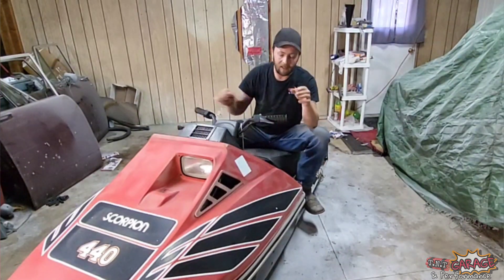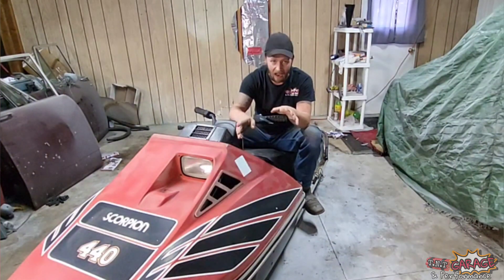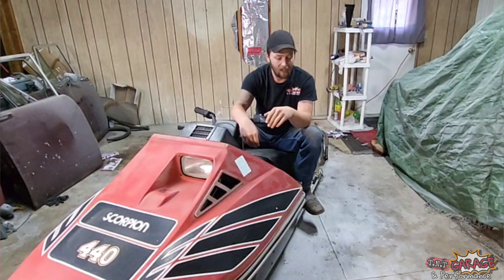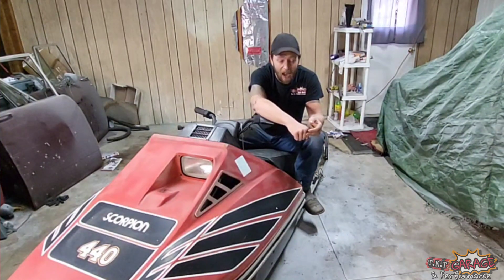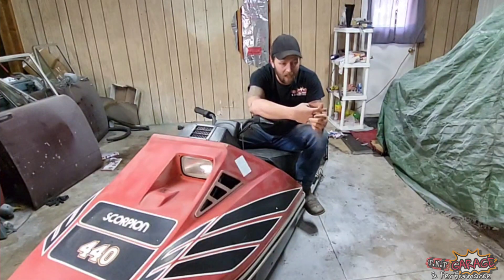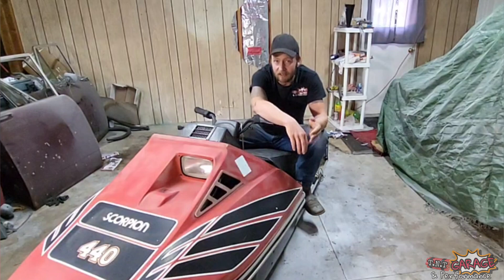I grew up riding vintage sleds probably from the age of six on up — everything me and Dad could get our hands on and get running. We had a '73 or '74 Auto-Ski Camaro with a 500 Arctic Cat Sprint motor in it, an old Ski-Doo TNT that later got a Rockwell, a '75 Super Stinger that had a Rockwell that blew up and got the TNT motor, an Indy 600, Snow Jet Astro 440, and a pile of other Scorpions — Stings, TKs, stuff like that.